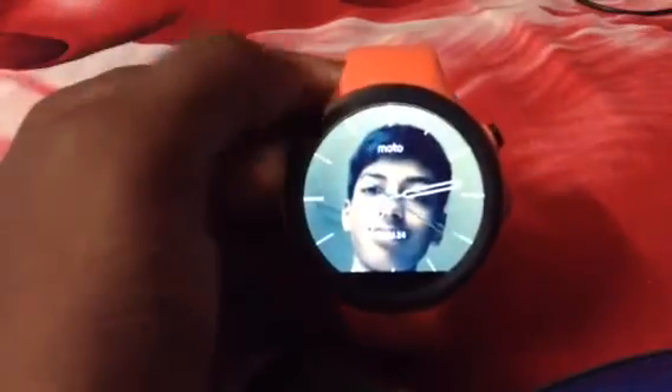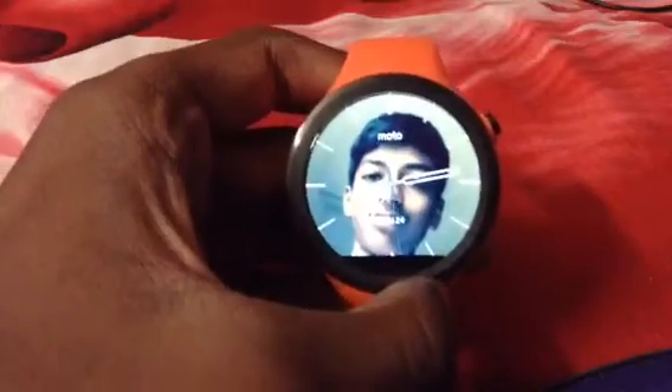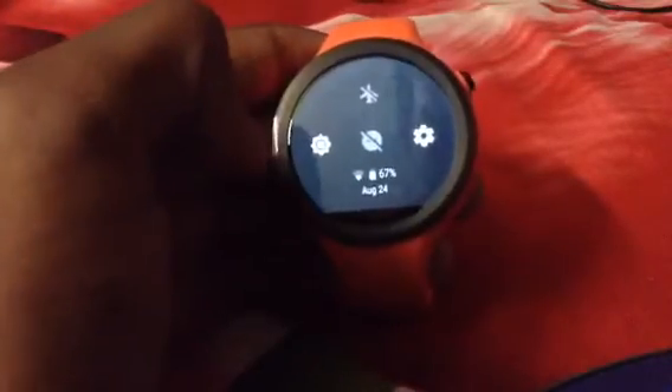This update basically made the smartwatch a standalone device, which is what it was meant for. It was a pretty major update from Android Wear 1.5. It also increased the battery life — it's already 7:15 and I still have 67% battery left, so it can easily give you one day of battery life. I think they optimized the battery usage better.